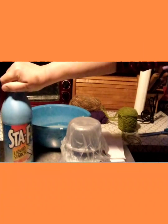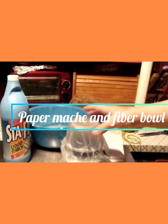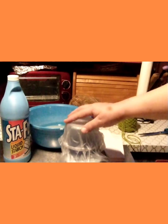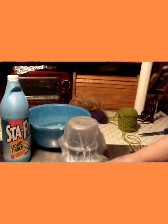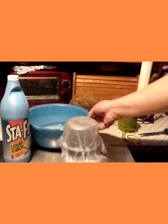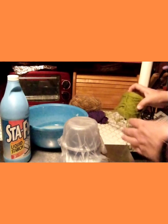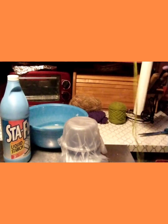We're going to be using Staple liquid starch as our paste for paper mache. I've covered a Tupperware container with some saran wrap, and I have pre-torn paper that is just the right size to go over it. I put my liquid starch in a bowl, and I also have some yarn here.